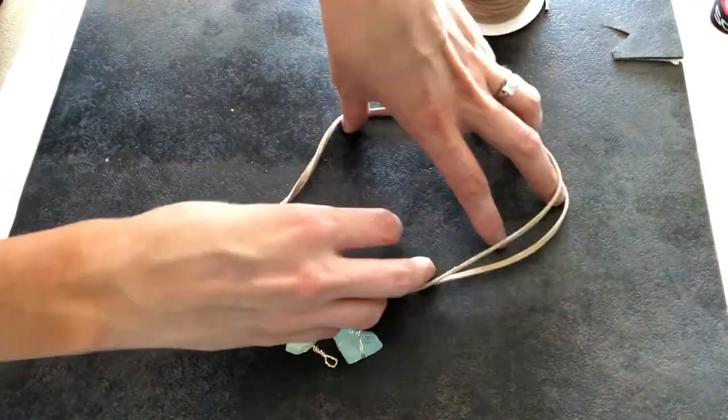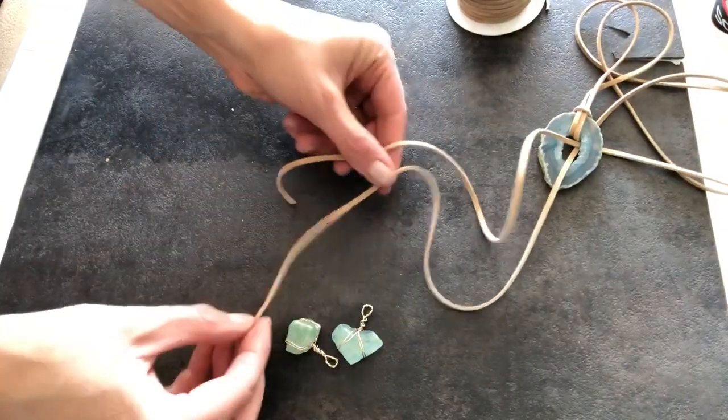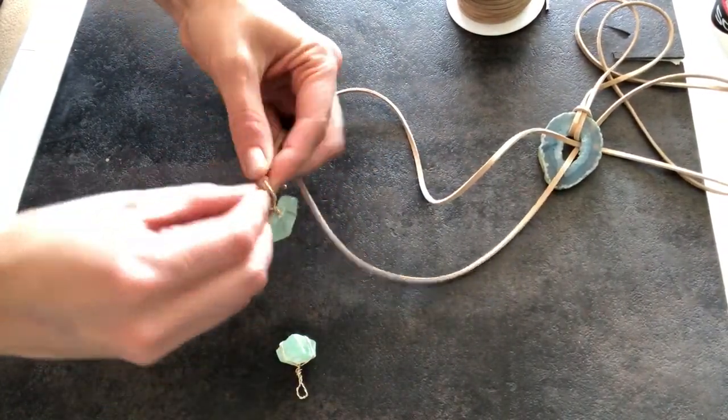Then to finish it off, you're just going to tie your crystal beads that you just wrapped up to the bottom. Trim off any excess and you are done.